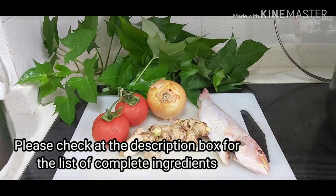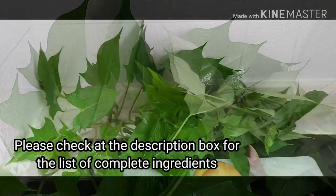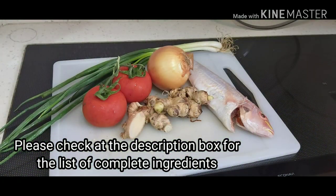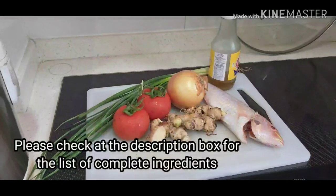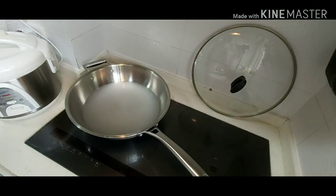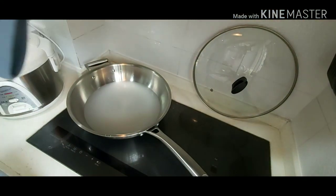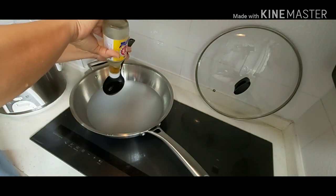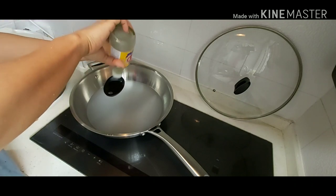So today, I'm going to cook the tinaulang isda. The bisogo fish — I don't know if it's red snapper or red grouper. The ingredients are the fish, white onion, ginger, spring onion, and of course the sweet potato leaves. And this one is the fish sauce.